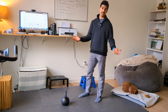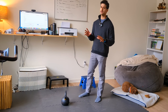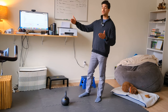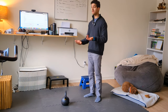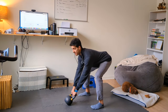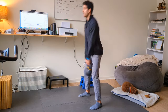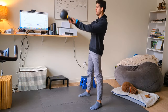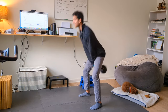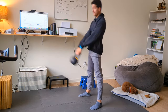A more dynamic version is the kettlebell swing. The kettlebell swing is a great way to develop glutes, hamstrings, endurance, strength, and power. You hike the bell back, drive the legs, stand tall — this action really engages the glutes and is great for overall athletic development. I highly suggest incorporating the kettlebell swing.